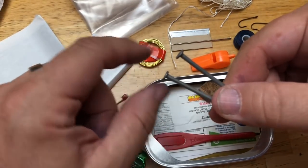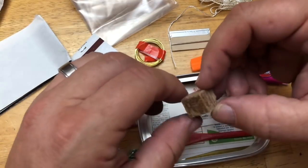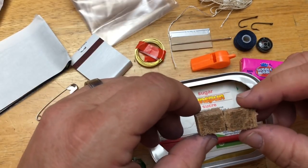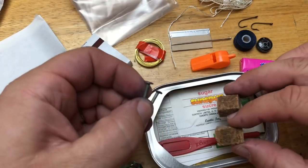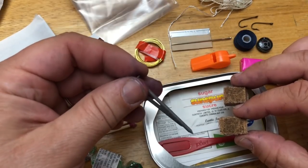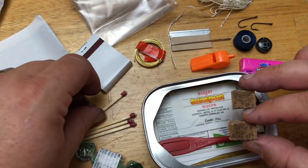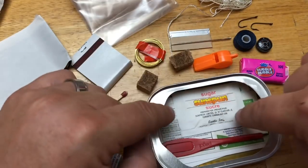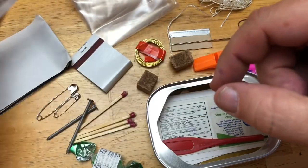A couple of nails in case you need to fashion something. I'm not an outdoorsman but I'm learning, and the boys are in Boy Scouts too. Max, what would you use the nails for? Hanging things in trees, and to make the tripod more secure, put the nails inside. There are also a couple of fire starters in there - they packed a lot into this little tin. Sugar packet for your tea - that's smart.